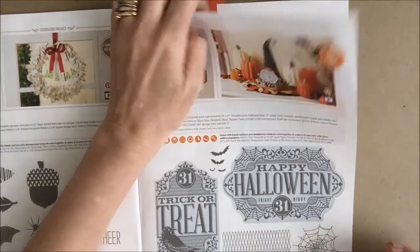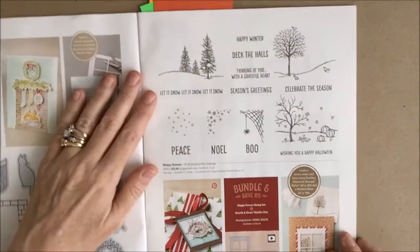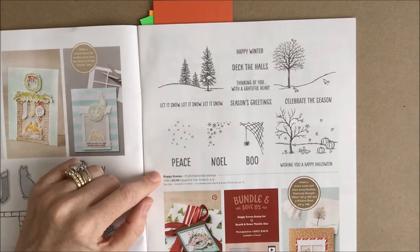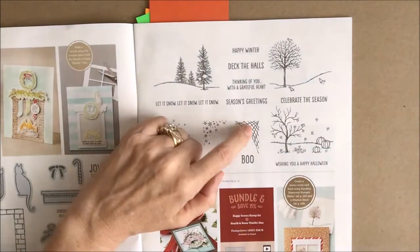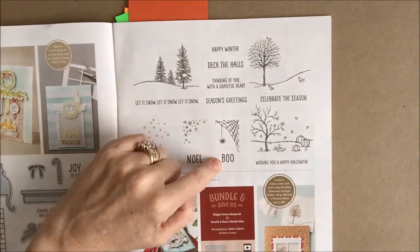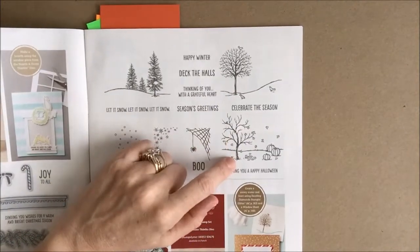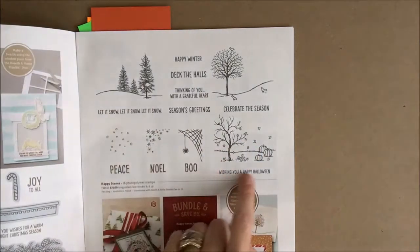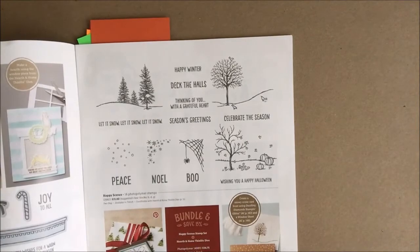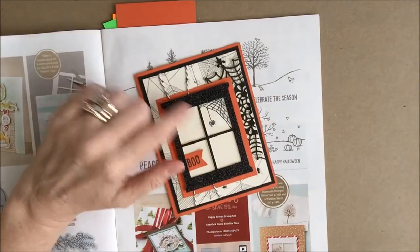Then let's turn to page 11, where we have the Happy Scenes 16-piece photopolymer stamp set. For Halloween, this has a very fun spider web with a spider hanging down and a boo sentiment as separate stamps, and also this lovely fall scene with a tree, falling leaves, and pumpkins wishing you a happy Halloween. If you looked on my blog earlier you saw the card I created using the Happy Scenes stamp set.